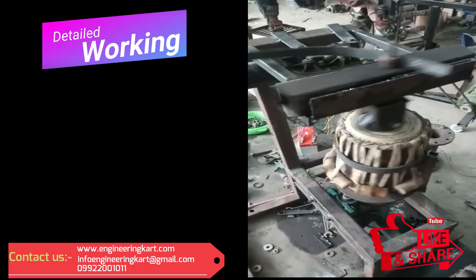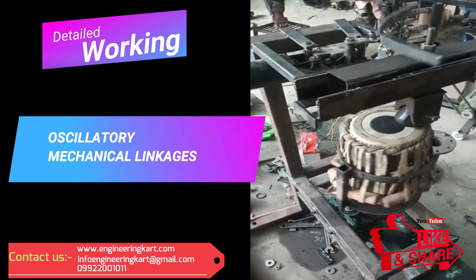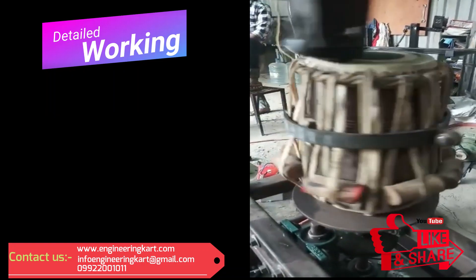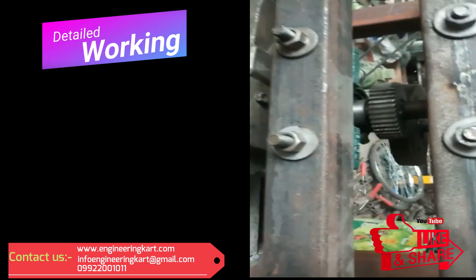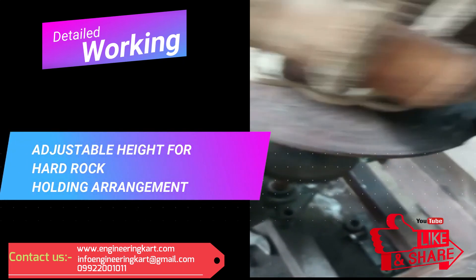First and second motors will start simultaneously. The first motor will give rotary motion to the tabla via spur gear pair. We can change the direction of rotation of the motor as per the user's requirement. The second motor will give oscillation motion through mechanical linkage so that the hard stone will oscillate on the top surface of the tabla.